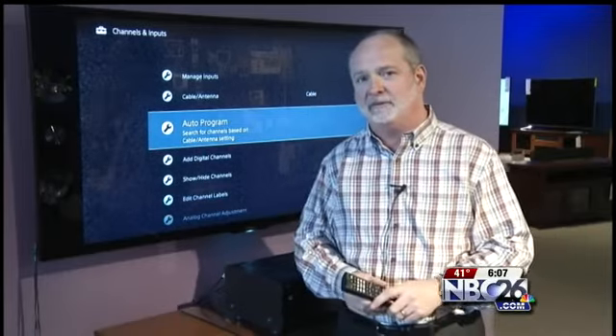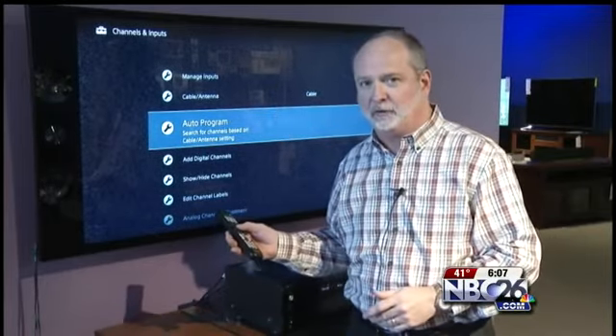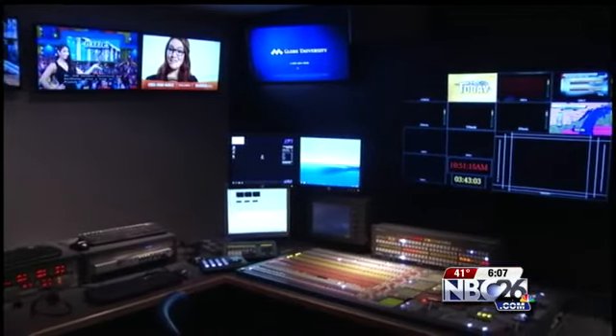Every TV has an auto program function. After you set up to go to cable, you would choose auto program and hit enter. Once it starts, most TVs take up to a half hour to tune in all your cable channels. But once the rescan is complete, you're good to go.